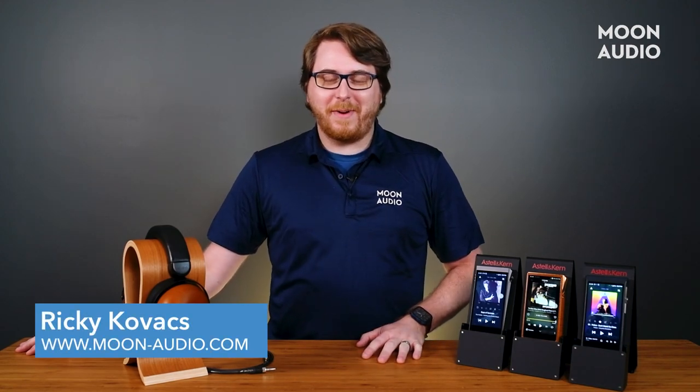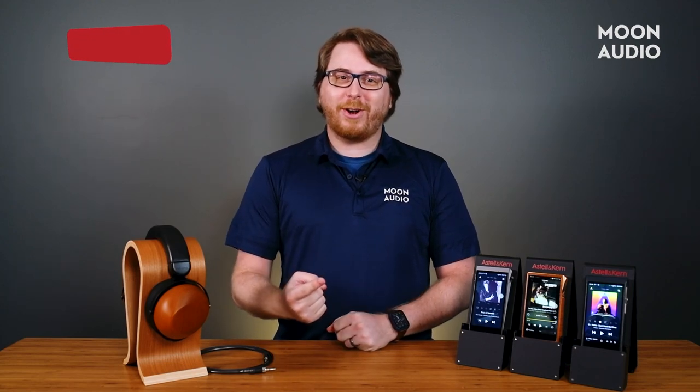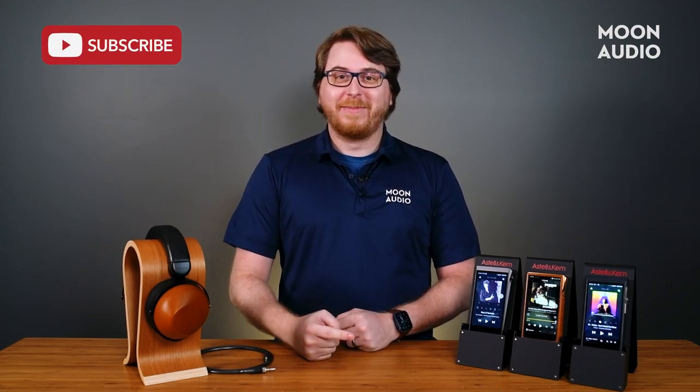No, I'm not losing my mind. Those are in fact all the things that the T stands for in SP2000T, the music player you see right here. You know what else starts with T? Subscribe — be sure to subscribe to our channel so you don't miss our latest videos and reviews.